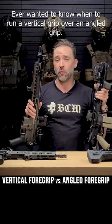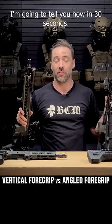Ever wanted to know when to run a vertical grip over an angled grip? I'm going to tell you how in 30 seconds.